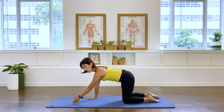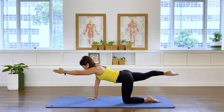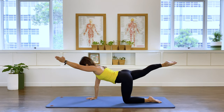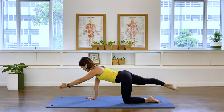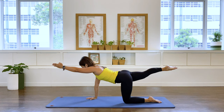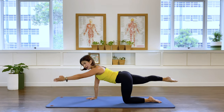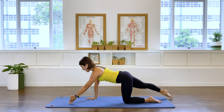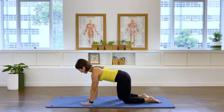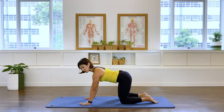Other side — extend the left arm, right leg. Again watch that you don't sway the pelvis as you extend the leg back. We lift and we lower, lift and lower, lift and lower, lift and lower, lower, and thank you — two more, lift, stable at the trunk, one, and bring it in.